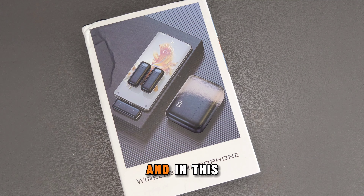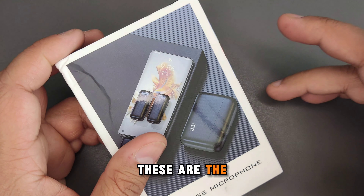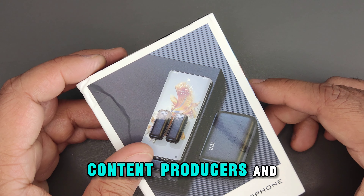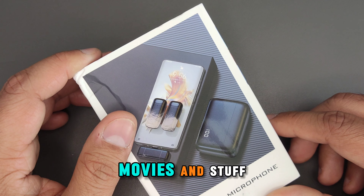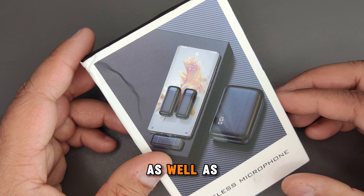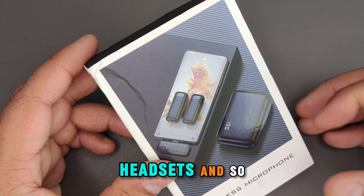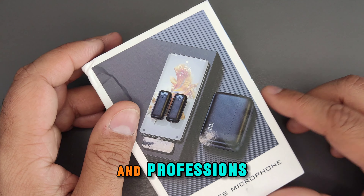Hey, what's up guys, you're watching MyNextBest. In this video I've got these wireless lavalier microphones - these are the wireless lavalier microphones Type-C. These could be useful for influencers, video makers, content producers and so on. As the name says, wireless - so if you're making short videos, movies and stuff these would be handy. They've got a decent range as well as wide compatibility, Type-C, meaning they can plug into your laptops, phones, headsets and so on.